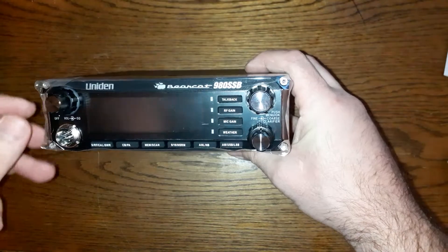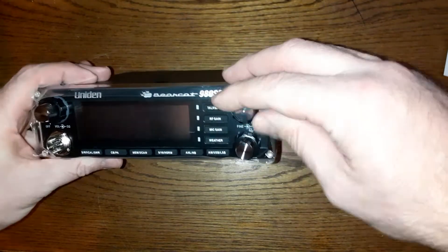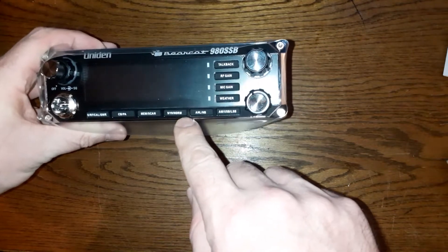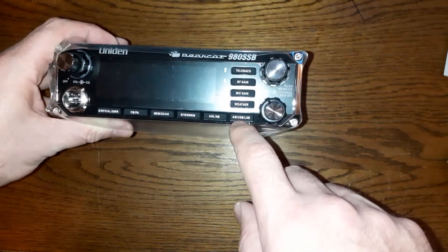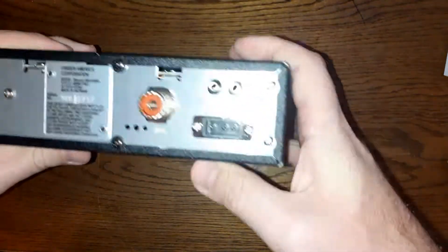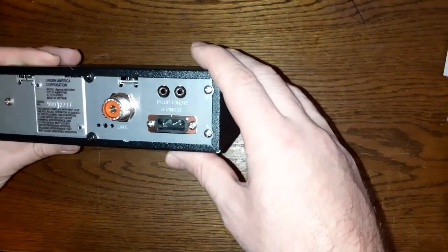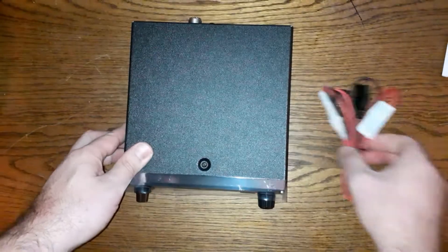This is the front of the radio — it still has the protective film on it, which I'm leaving on until installation. The knobs feel nice and smooth. It has an SWR meter, CB PA, memory scan, channel 9 and 19, noise blanker, AM, upper sideband, lower sideband — that's the single sideband modes — plus weather, mic gain, RF gain, and talk back. On the back you have the power connection, coax input, and extension microphone jacks.